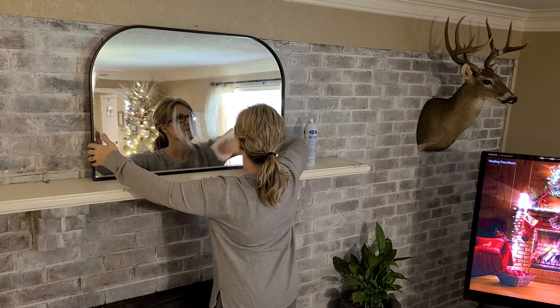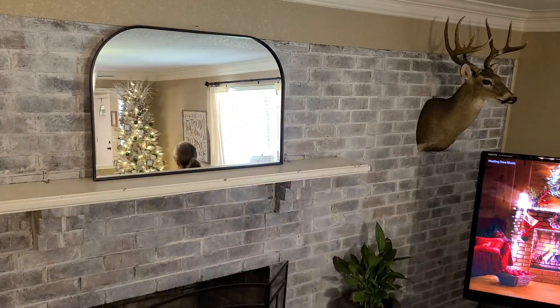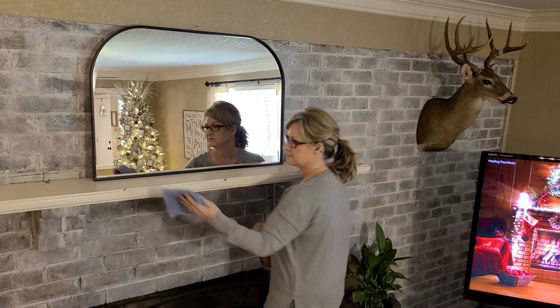Before we get too much further, guys, let me apologize for my voice. If you follow me over on Instagram, you know my son got married this past weekend, and the day after his wedding I woke up with a really bad head cold. As I'm doing this voiceover I'm not much better, so please overlook my terrible voice today.